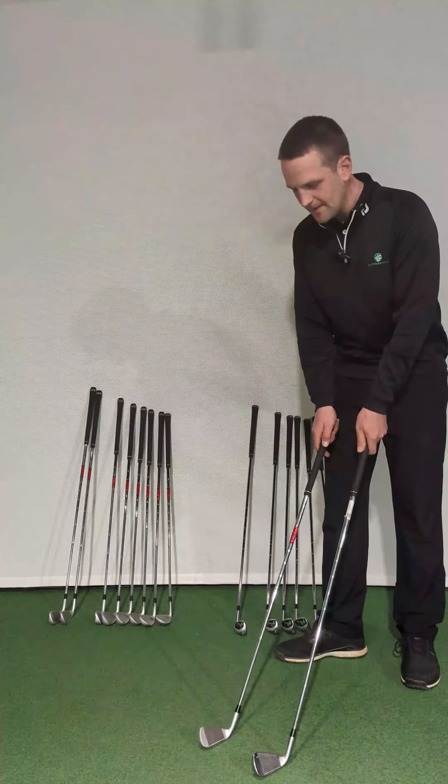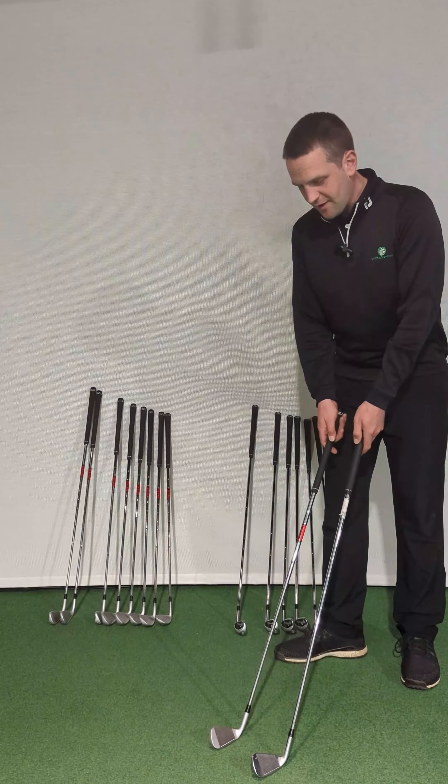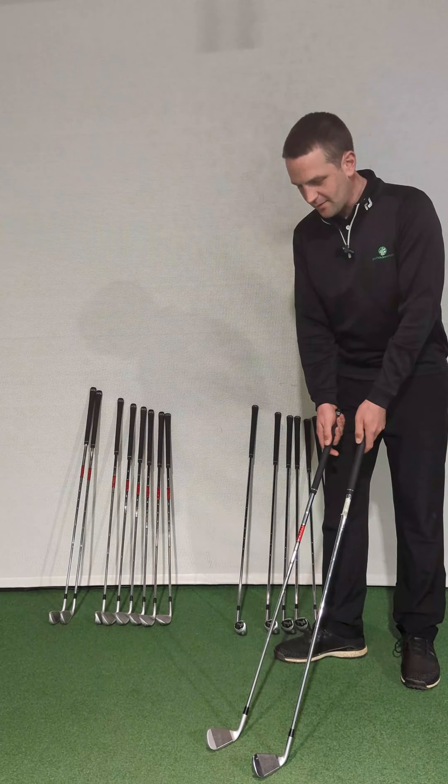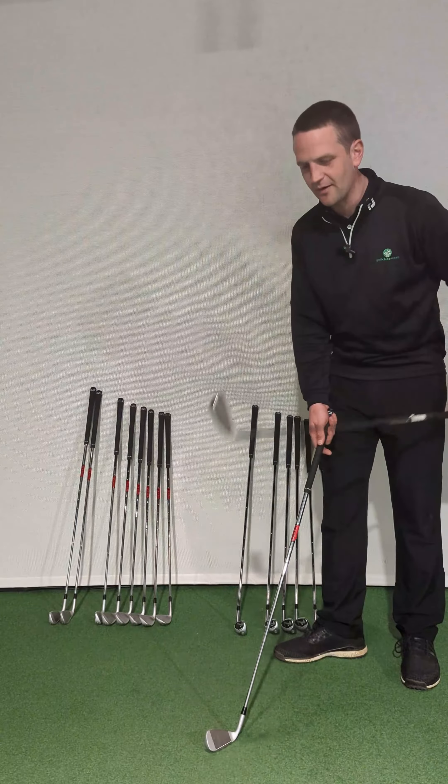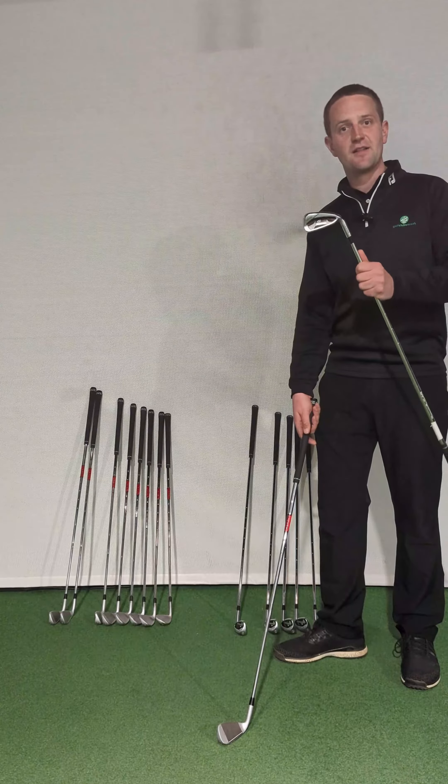Quite an obvious telltale sign there. The head shape is also different. This copy one is smaller, a longer thin kind of profile, whereas the real G410 is a much bigger head, much more forgiving.